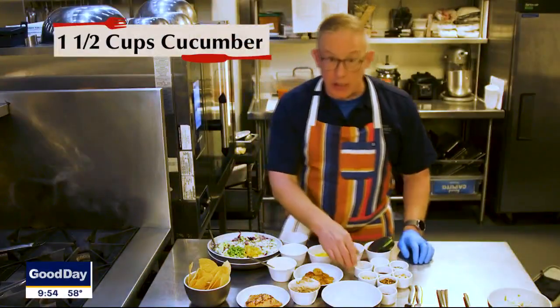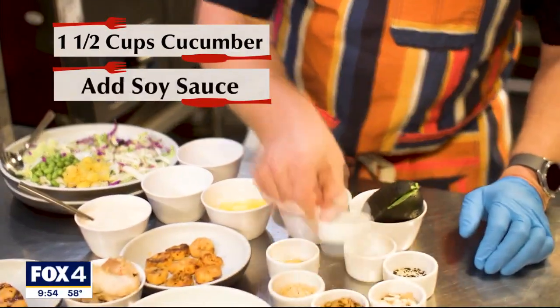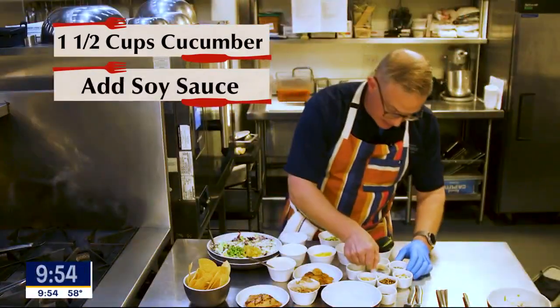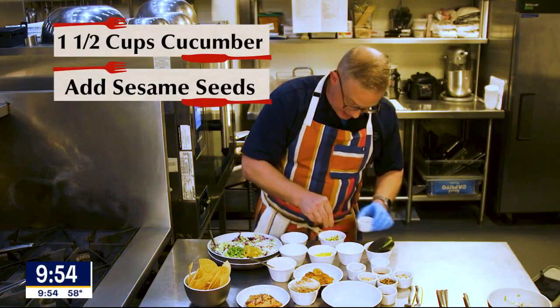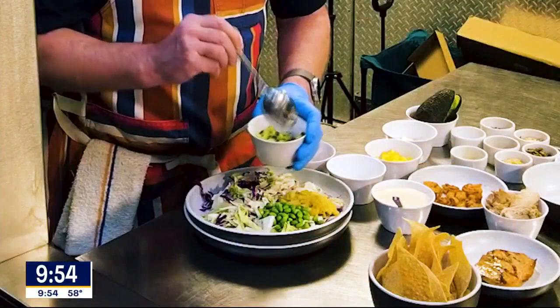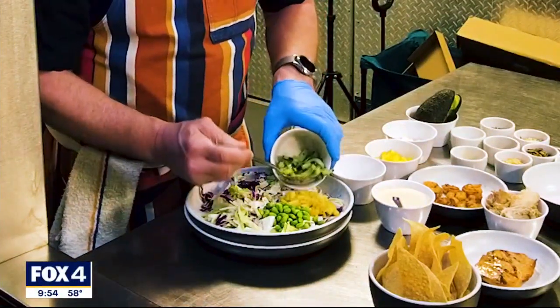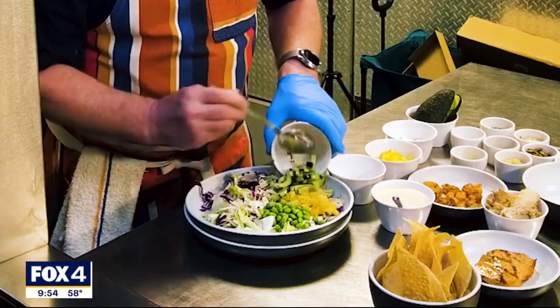We've got some fresh cucumber here. I'm going to pour a little bit of sesame oil on that, some soy sauce, some sesame seeds. Just like this, I could eat a whole bowl of cucumbers. This will give so much flavor to this whole salad. We're going to add these right here next to the grilled pineapple.